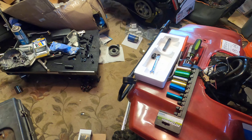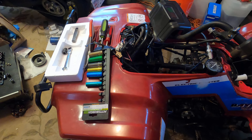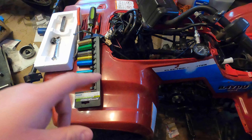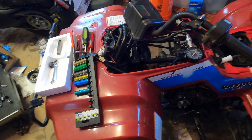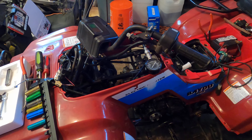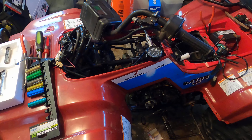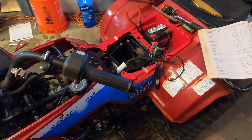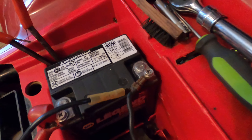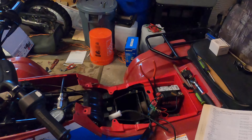First things first, I'm going to clean up and organize everything, laying out all the parts neatly. I might take the plastic off the front just to make it easier. Before we start disassembly, I want to take the battery out — two Phillips screws — put it over there on charge, and we'll start with that.